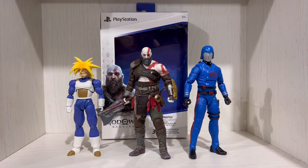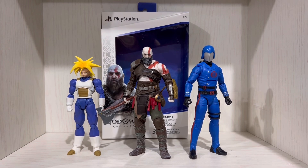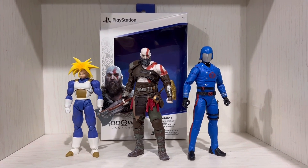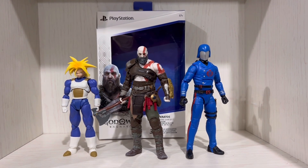So guys, this is just a quick scale comparison with the Spin Master God of War Ragnarok Kratos, with the S.H.Figuarts Trunks and the G.I. Joe Classified Cobra Commander.